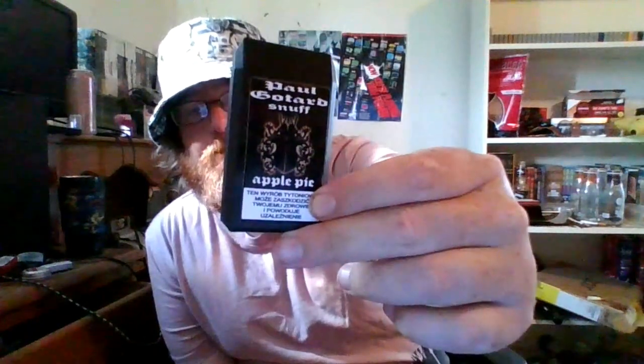Hey, Kev here. Got some snuff for you today — Paul Guitard Apple Pie. I have tried this one, I like it. It smells like apple pie. It's got cinnamon and stuff in it.